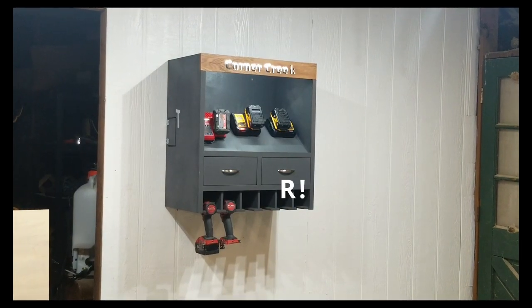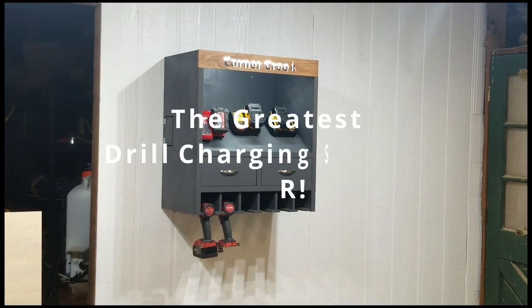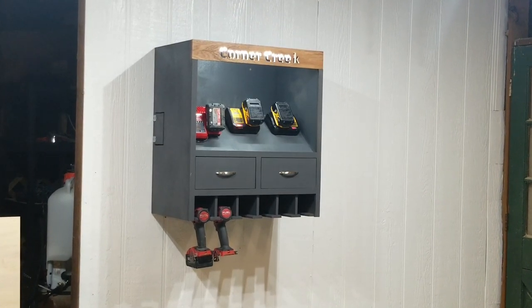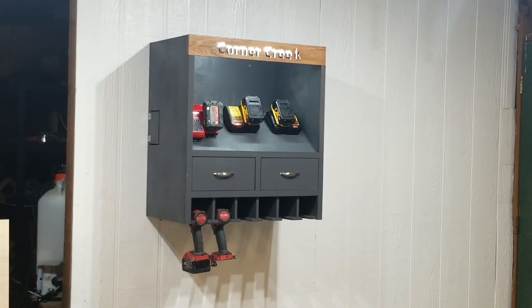Let's build the greatest drill charging station ever. I will make some mistakes, I will fix those mistakes, and at some point I'll throw in a little surprise.